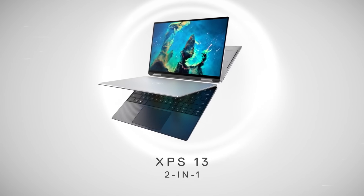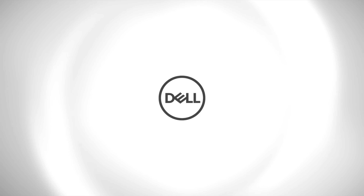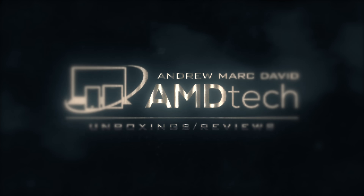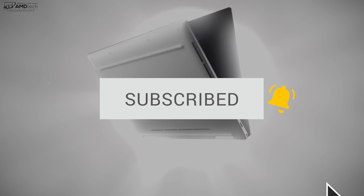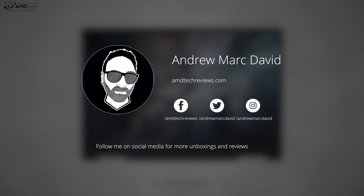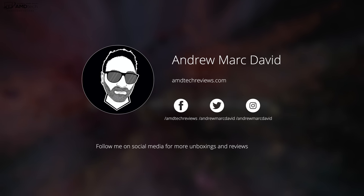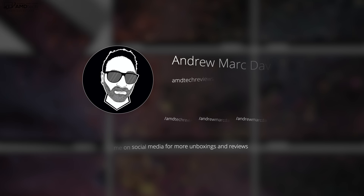Hey everybody, it's Andrew and this is my review of the all-new Dell XPS 13 2-in-1. If you want to see more videos like this, hit that subscribe button. A lot of you are not getting notified when I upload new videos — make sure you hit that notification bell. Because YouTube is unreliable, I would also follow me on Twitter and Instagram, where I'll let you know when I post a new video.